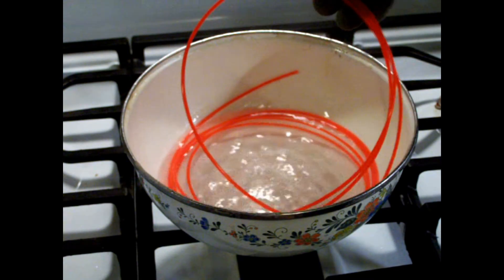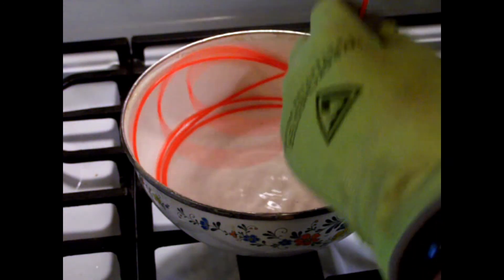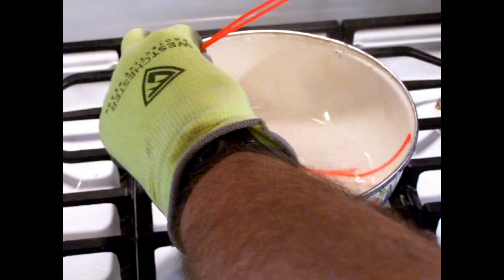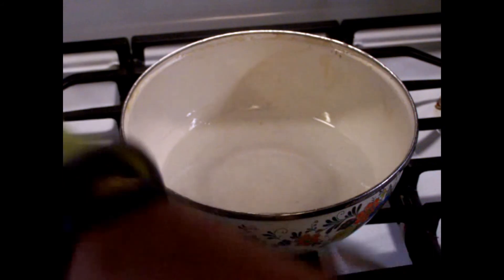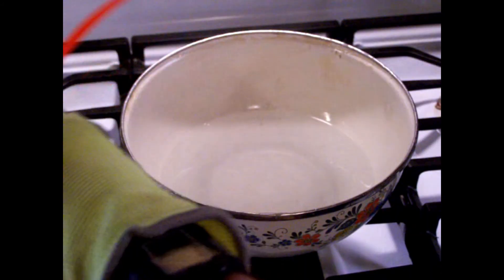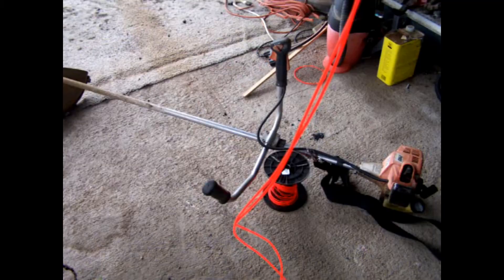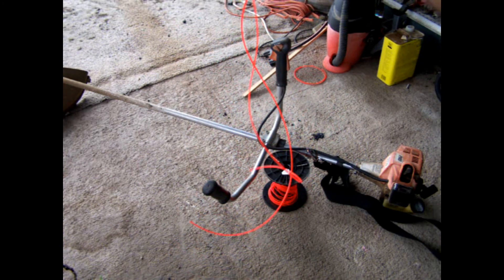Now they're all stretched out. I wanted to try one other thing too — we pull it out of here and it straightens right out. This is what it looks like — it all gets straightened out pretty much.